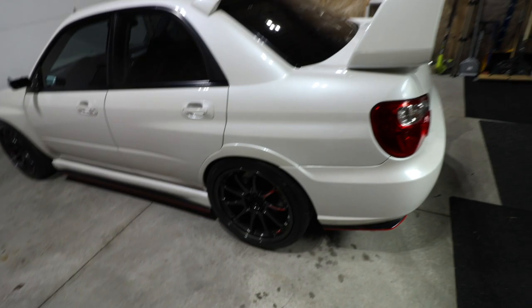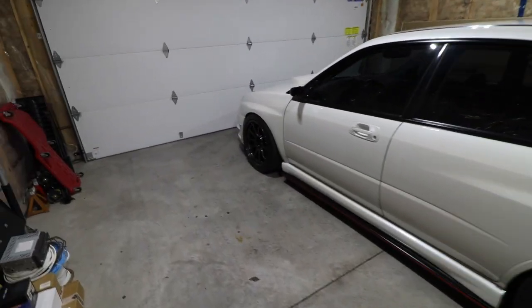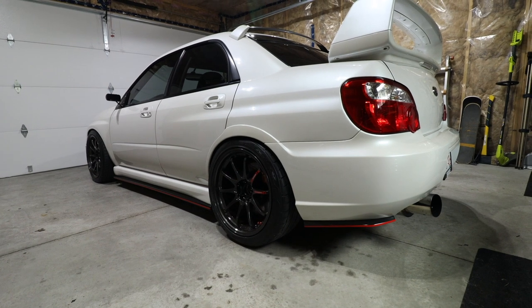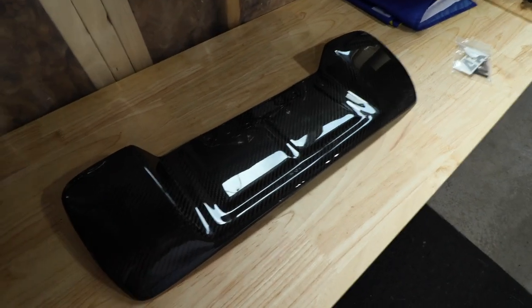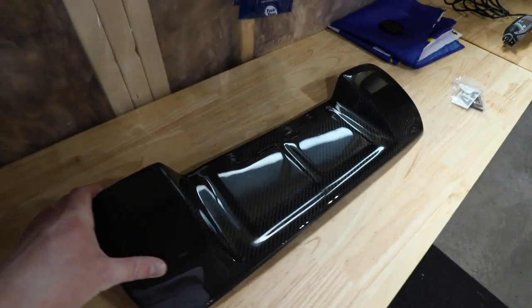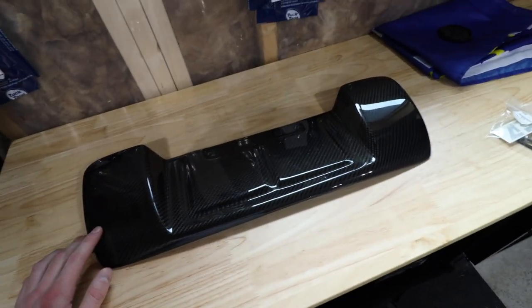So nothing gets all chipped up on our awful roads. The SUV is looking extra fresh — for those that don't know, I actually just posted a wash video on this, so it doesn't get much better than that. Anyways, I was trying to do a little bit of a test fit on this and I did realize the fitment on these APR pieces is super snug, so I'm hoping I can get it to fit well.